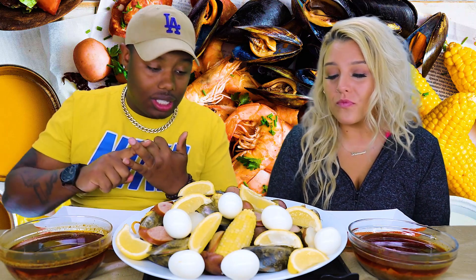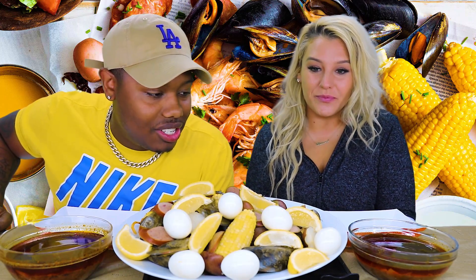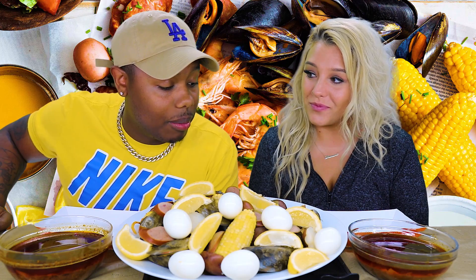Today I have Nicole, of course. And we are doing mussels, sausage, corn, eggs, potatoes — and that's about it. Boil. All right. So let's go ahead and get a prayer and then I'll get a thumbnail.